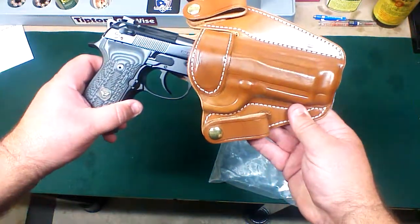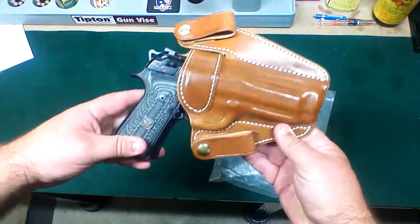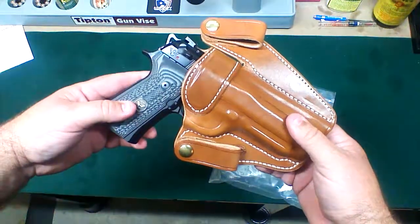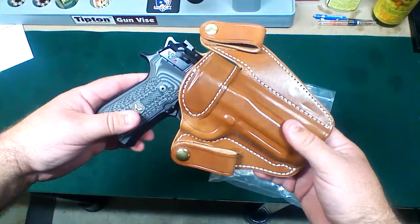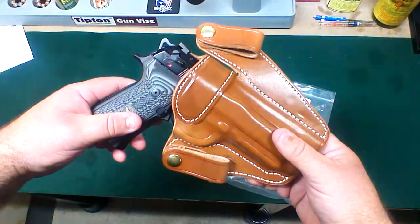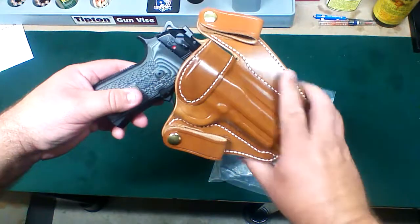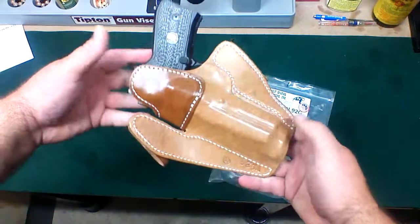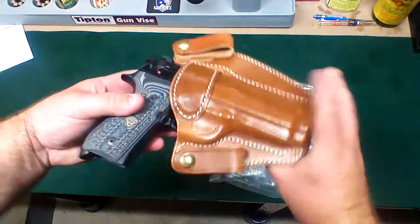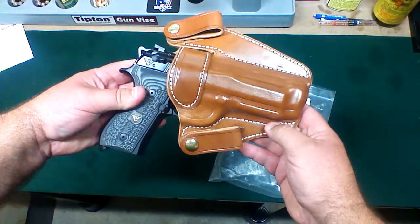The Brigadier just slides right in there like a glove. I took this out of the package, slid the gun in, and it fit perfectly. I didn't have to do any adjustments — sometimes you have to fiddle with leather holsters to get them to work right with your gun, but this thing just fit like a glove right off the get-go. Nice sweatshield here, and it covers the trigger guard perfectly.